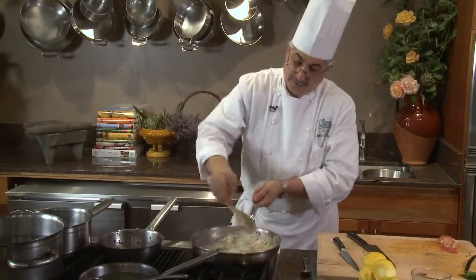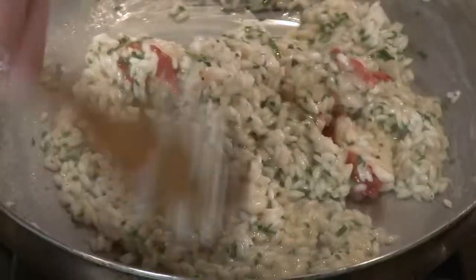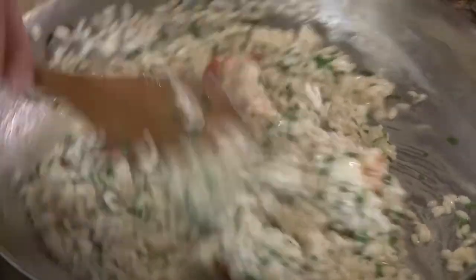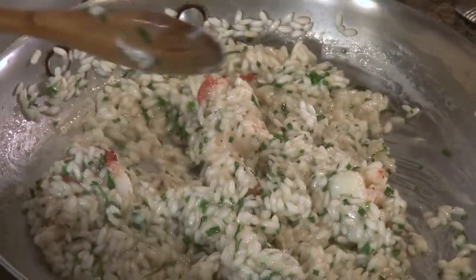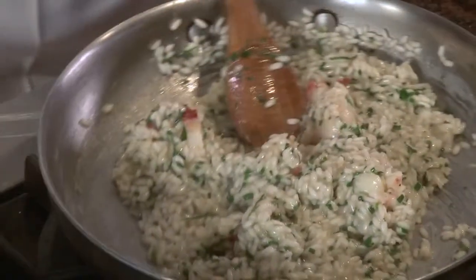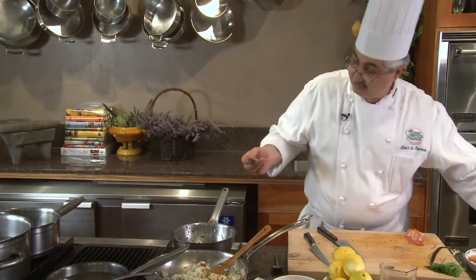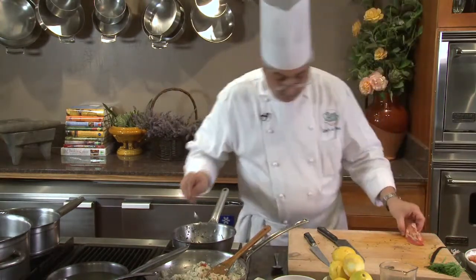Now we have just a gorgeous dish — nice and creamy with a little bit of a bite. I'm going to do the same process with my claw using my freshly infused canola oil with vanilla beans and lemon zest, which is gently hot.